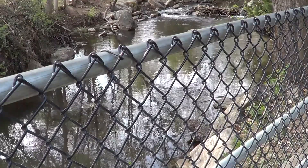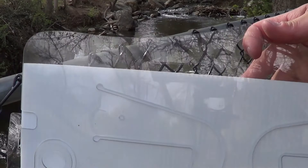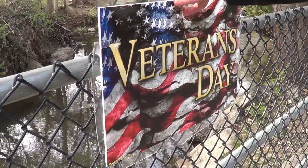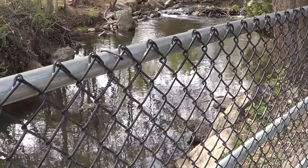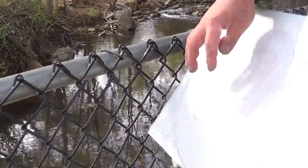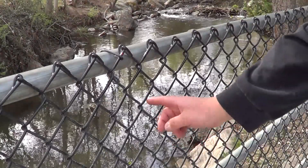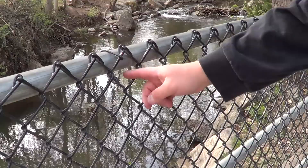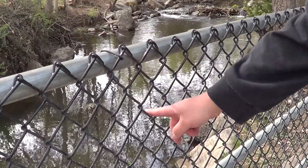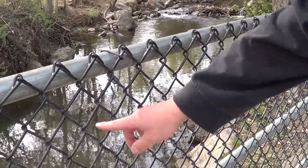To install on a chain link fence, first line up the bottom of the small arms with the surface of the fencing. Then find the placement for the big arms with one link in between. I already determined it was down three links, so one will go right here, this one will be empty, and one will go right here.